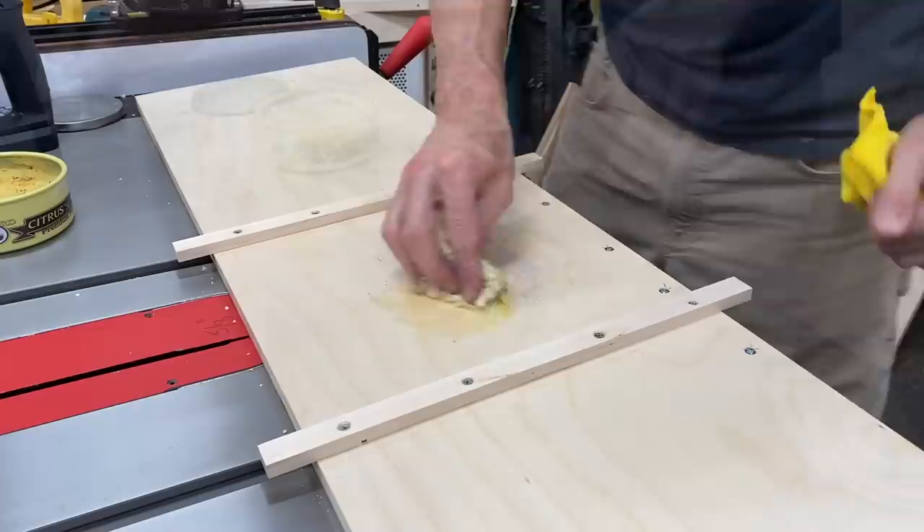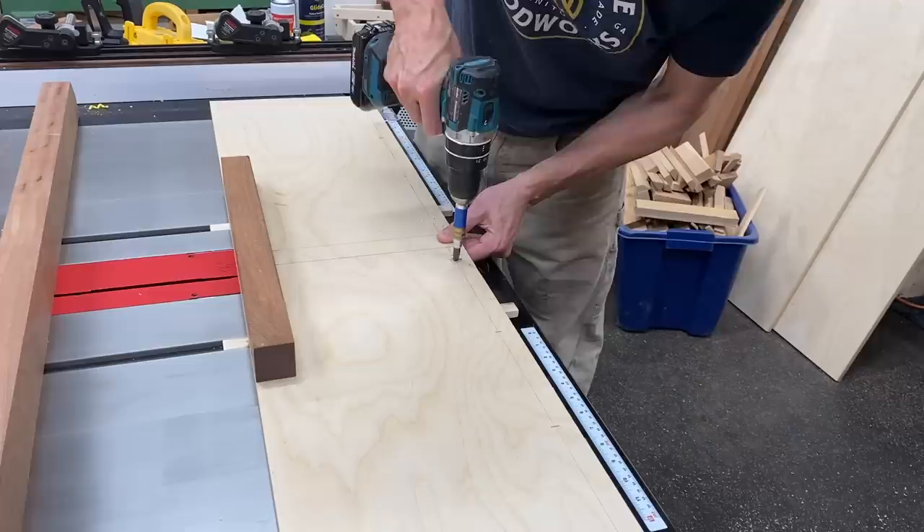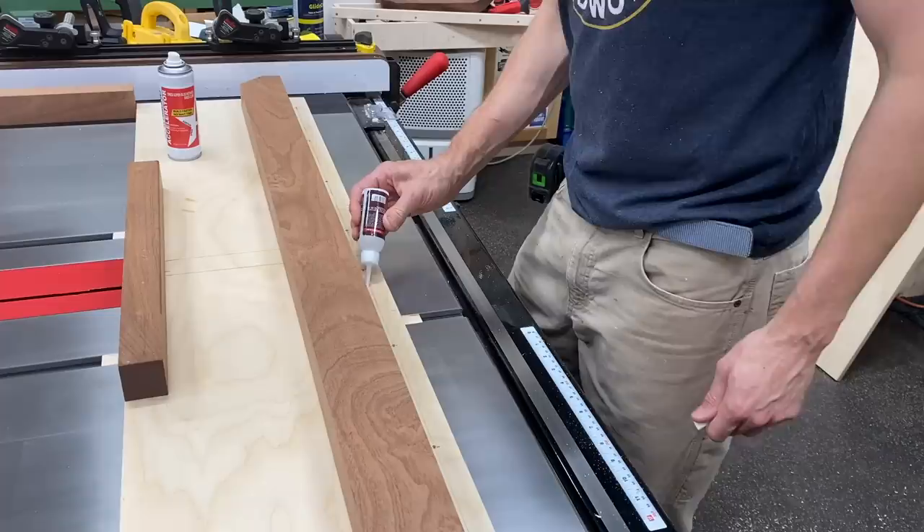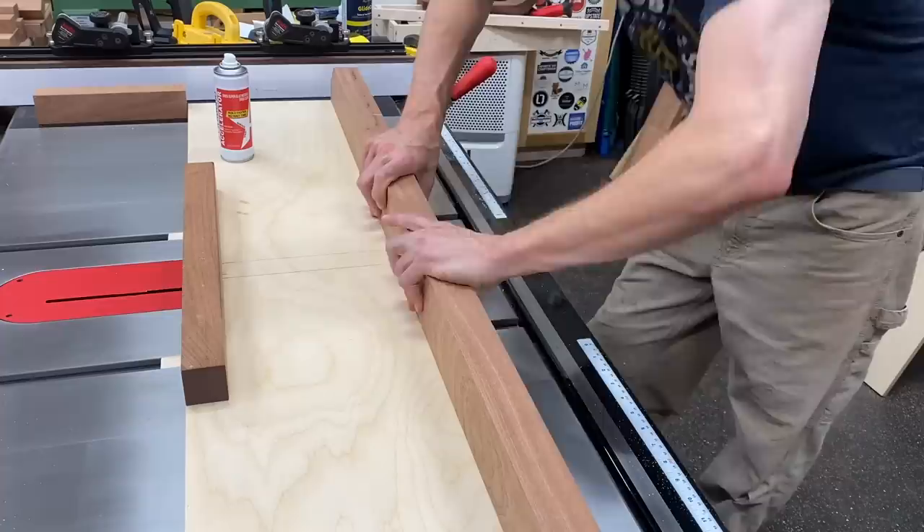The back fence is there strictly to hold the sled together when you make your first cut through. Then I could permanently screw in my runners — I used a little wax. You want to make sure you countersink these screws. While it was flipped over I waxed the entire bottom and the runners to make sure I had a nice slick surface. Then I could pre-drill my holes for my front fence, making sure to countersink all those screws so the screw heads do not drag on the table saw surface.